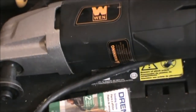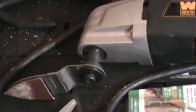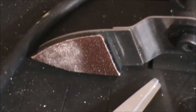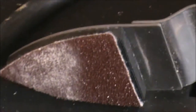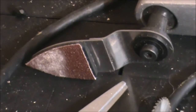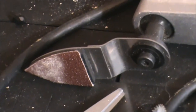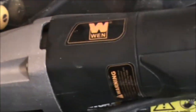Another favorite tool is a small oscillating sander. The head vibrates and is really indispensable for sanding smaller pieces. Also, you can attach a saw blade on the end of that. It has a variety of heads that you can use, but for me I use it mostly for the sanding. Made by Wynn.